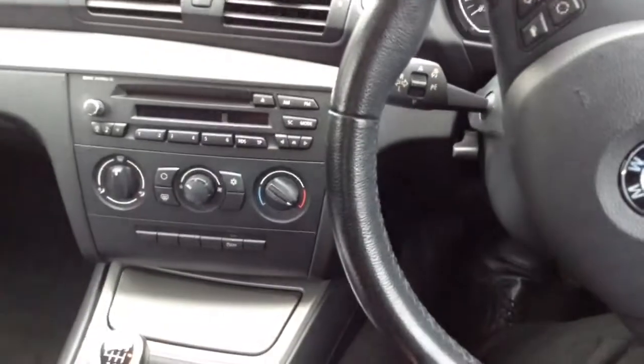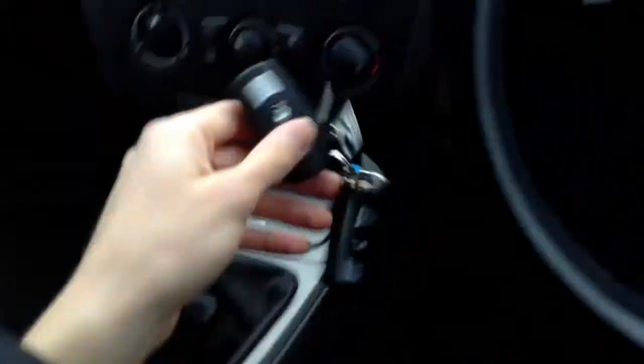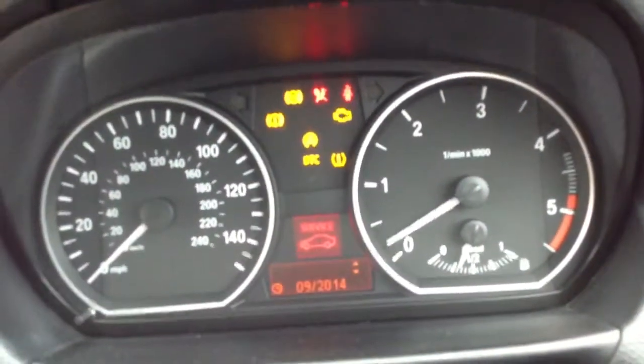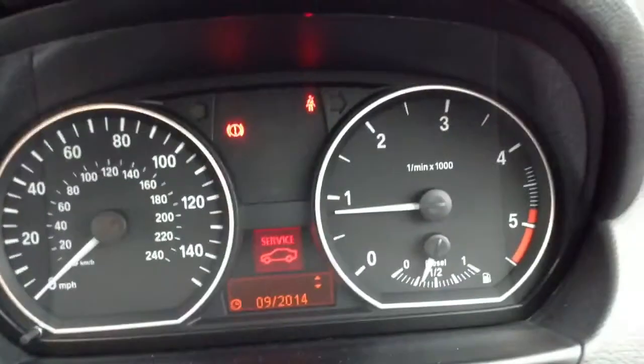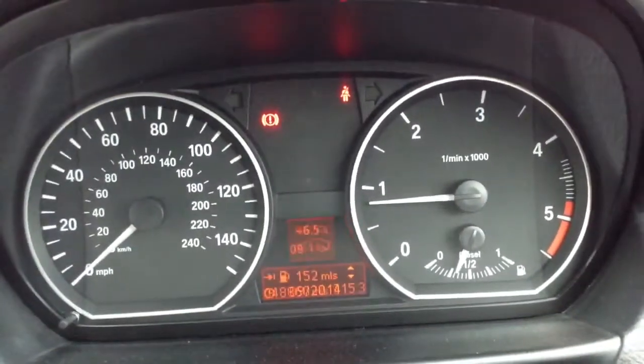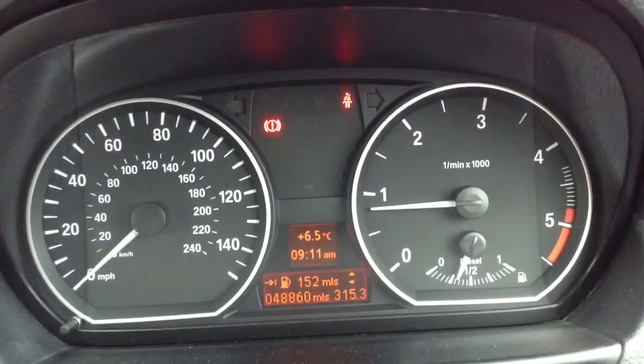Stepping inside the vehicle, we are looking at two sets of keys, as it should be. Getting the vehicle started — as you can see, there is a service light indicating on the dash. No other warning symbols appearing. Very low mileage: 48,860 miles on the clock, which is very good mileage for the car's age.